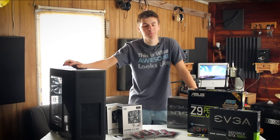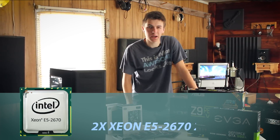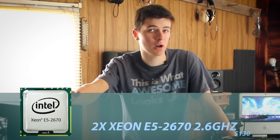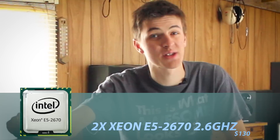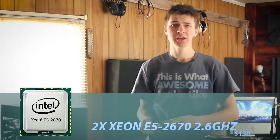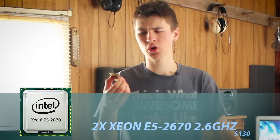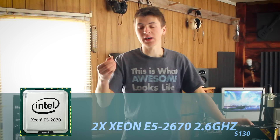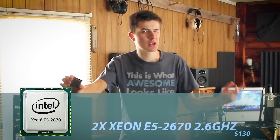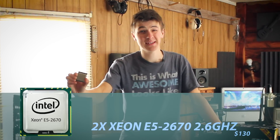So CPUs can be costly — not in this build. I decided to go with two CPUs and I got them off eBay. They were three-year-old CPUs that normally went for $1,500 three years ago. Now they're being cleared out on eBay and you can find them for $65 a piece. So I went with those. They are 2.6 GHz with a 3.1 GHz Turbo — these are E5-2670s — and I got them for just $65 a piece off eBay.